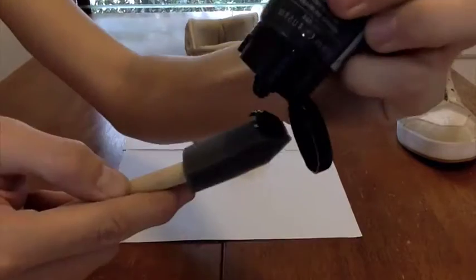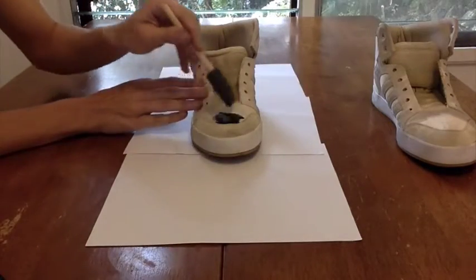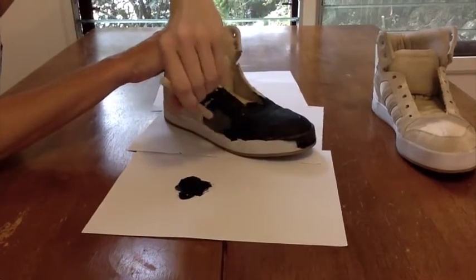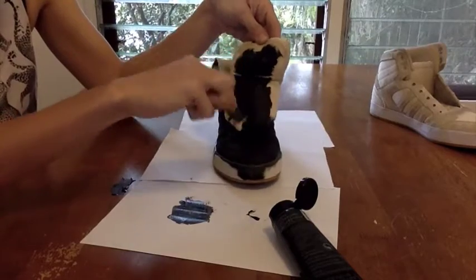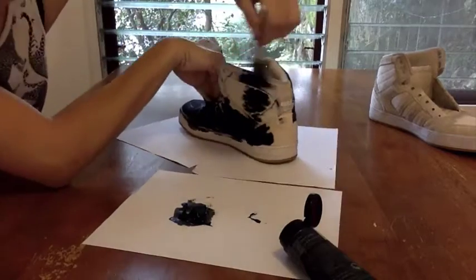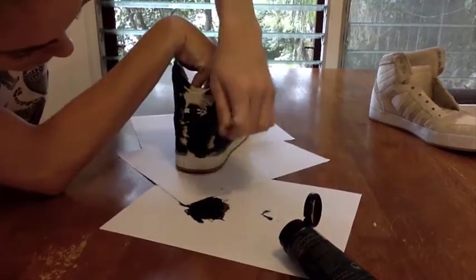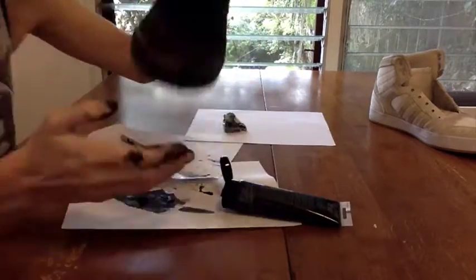Now it's the fun part — painting! I recommend a paint that matches the color of your glitter, but you can always mix colors and see how that turns out. Please tag me if you try, I would love to see. Just continue painting your shoe. If you want the bottom of your shoe a different color, you can cover it with tape so you don't paint it, but I wanted the entire shoe black because I like all black shoes.